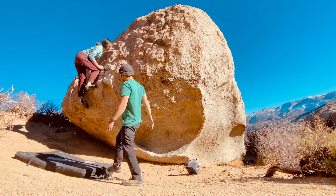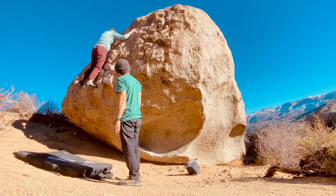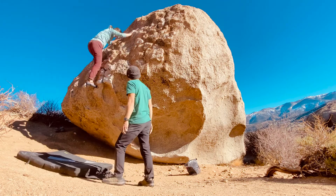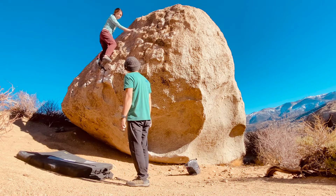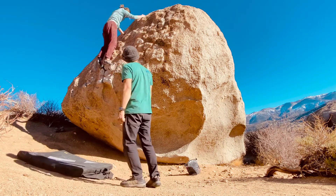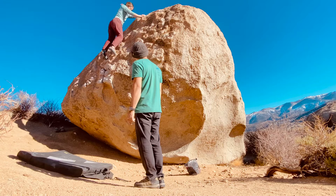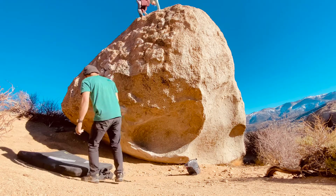Yeah, there you go. Made that part look easy. Oh my god, this flipping climb. Yeah, it wasn't... there you go, nice, okay now.